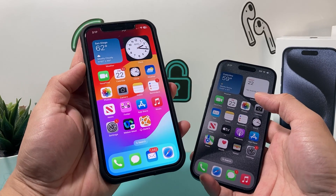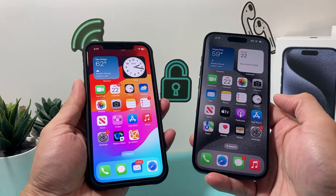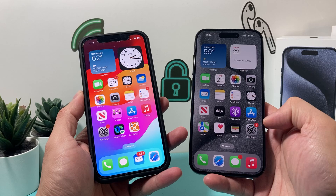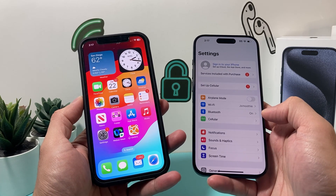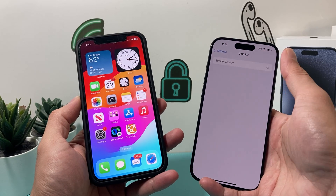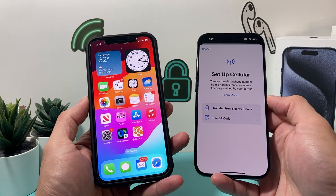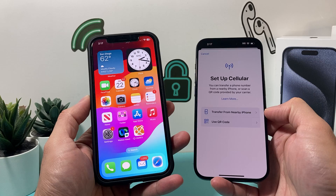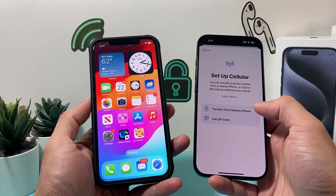So this is the old phone I have that has the SIM card, and this one doesn't. I'm going to move it over to the new iPhone 15, but this will work on any phone that you have. All you'll do is simply go into your new iPhone, go to Cellular, then set up cellular or add an eSIM card — even if you already have a physical SIM card. If you have your old phone nearby, you can actually transfer it using the option called 'Transfer from Nearby iPhone.'